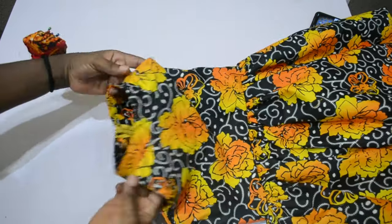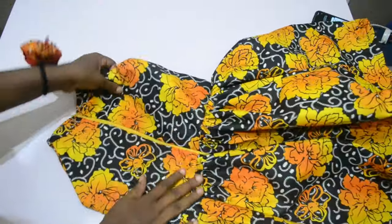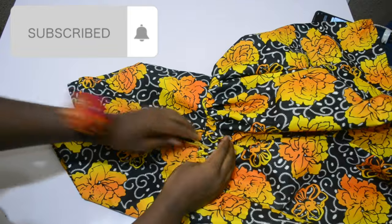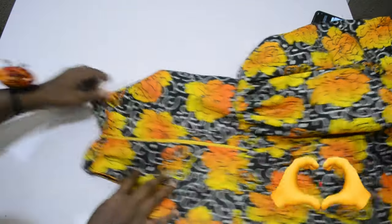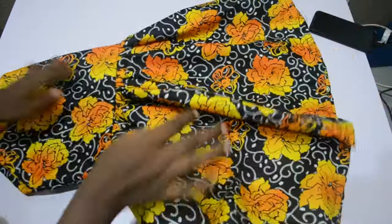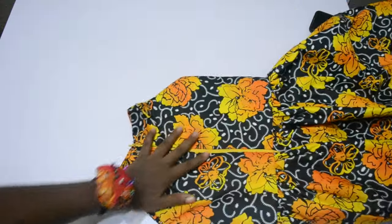Hello lovelies, welcome back to my channel. Welcome if this is your first time stopping by — you are highly welcome, please consider subscribing. To my old subscribers, I say thank you very much for all your support. We'll be making this halter beautiful gown for our princesses today. If you are interested in this video, please keep watching to the end.